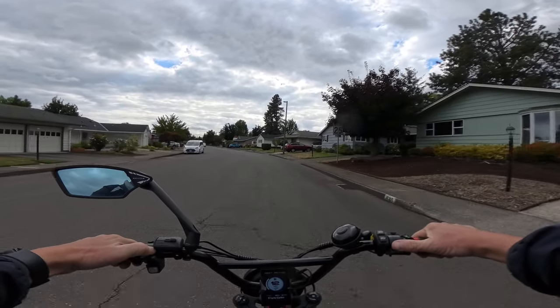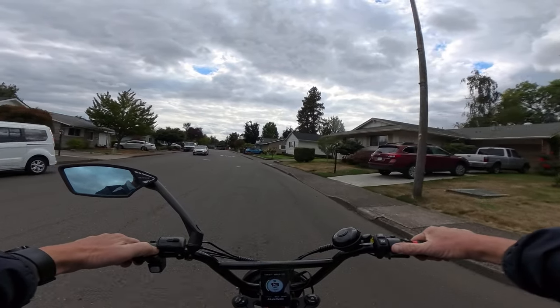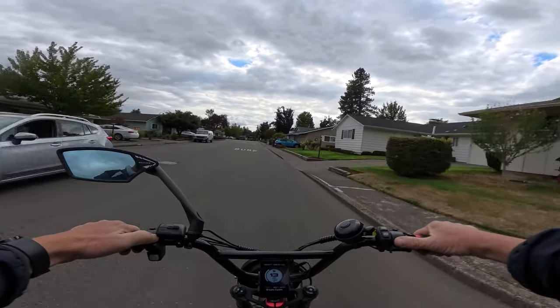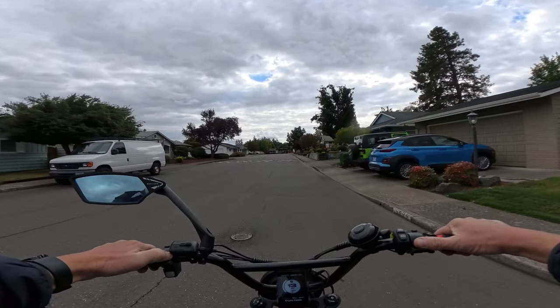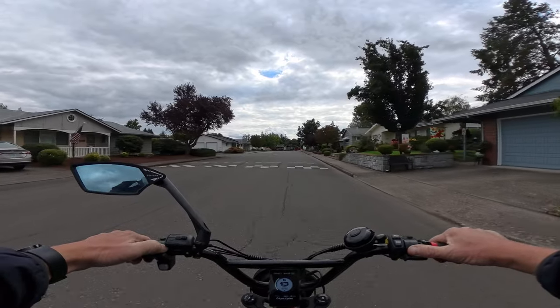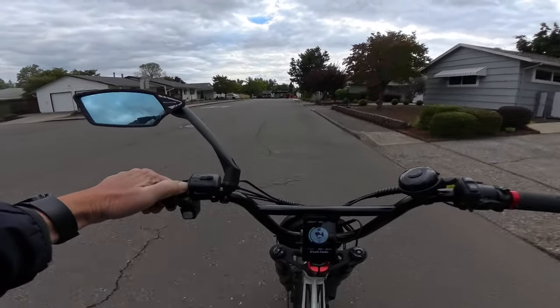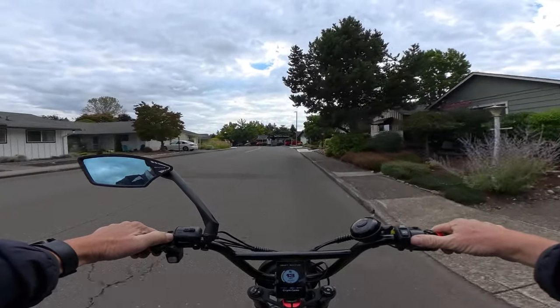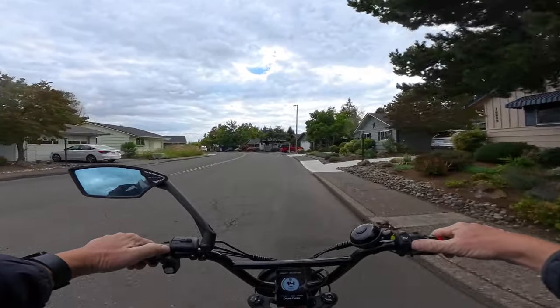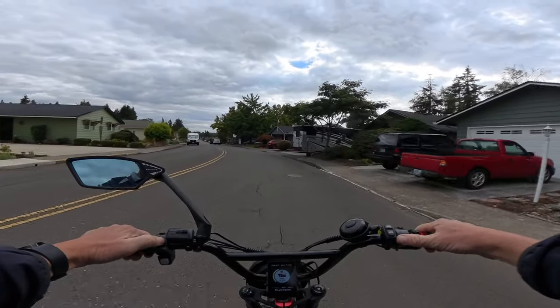The wheels and tires are 20 by 3 inch street tires. The controller is a 24-amp controller. The bike has seven gears and I believe five pedal assist levels.